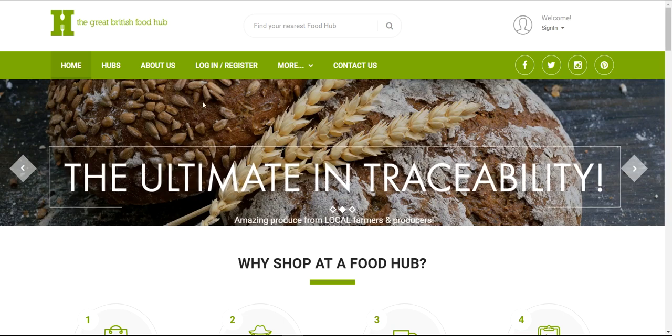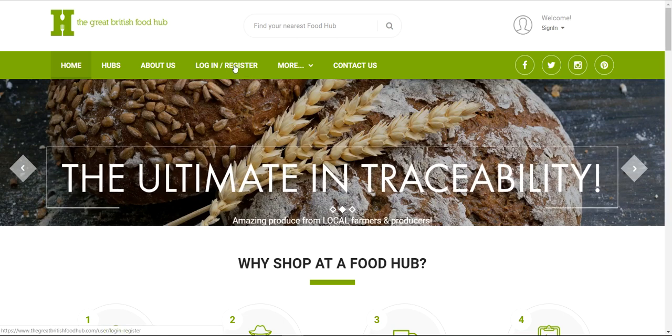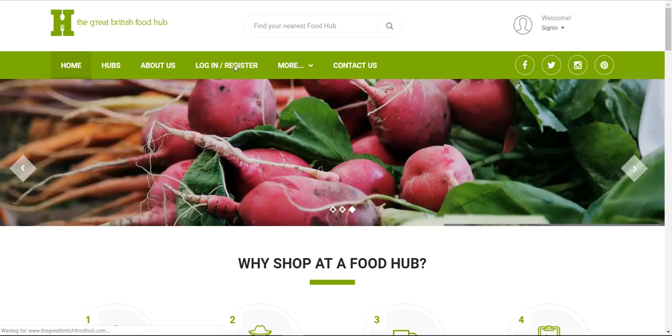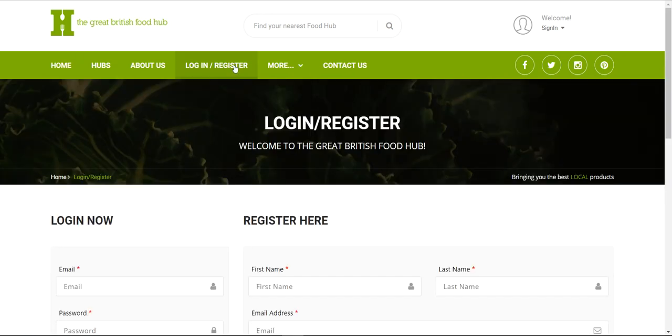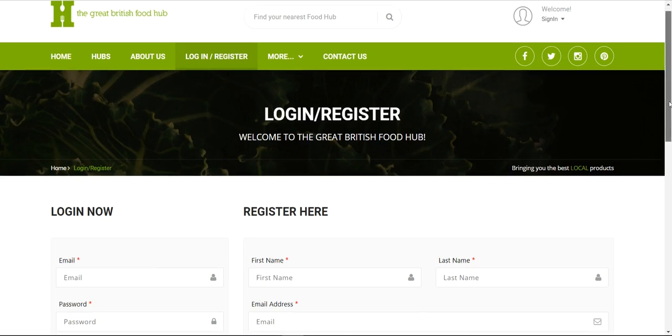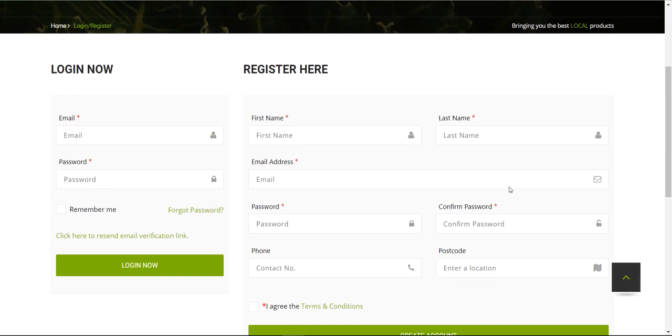The first time you use the site you need to go to Login and Register. The page is split into two halves — if you've already registered you just log in on one side. The register form is pretty simple: your name, your email address which is what you'll use to sign in, your password entered twice, phone number and postcode. You then tick the box to agree to the terms and conditions, which you can click to view.